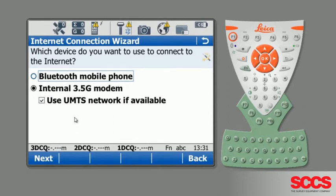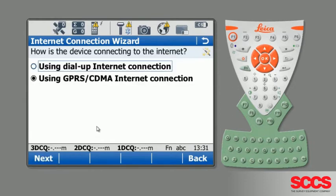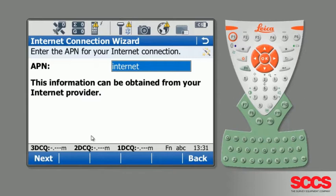For most of your Viva equipment you're going to be using the 3.5G modem, so make sure that's selected. Pin codes and lock codes are your own personal security options, so we'll leave those. Then select your internet connection type — we're going to be using GPRS. After that, you'll need to input an APN.